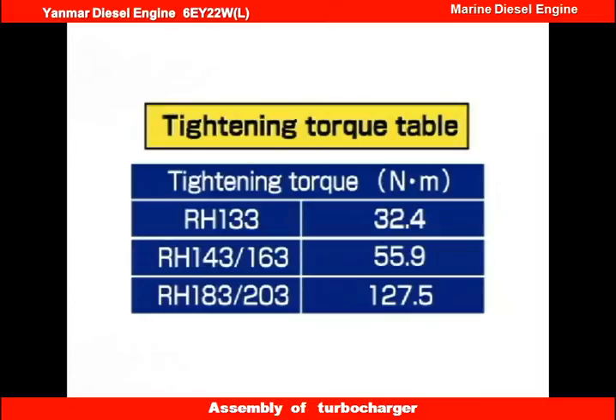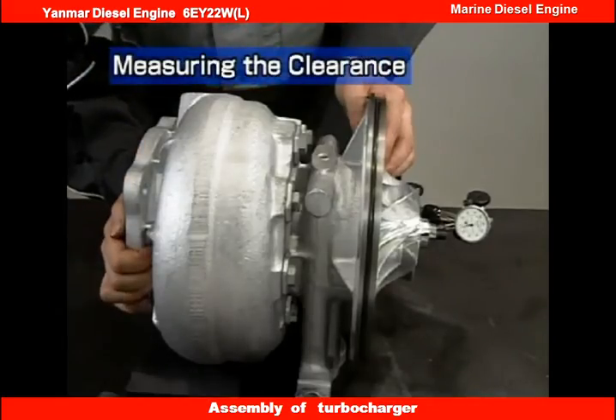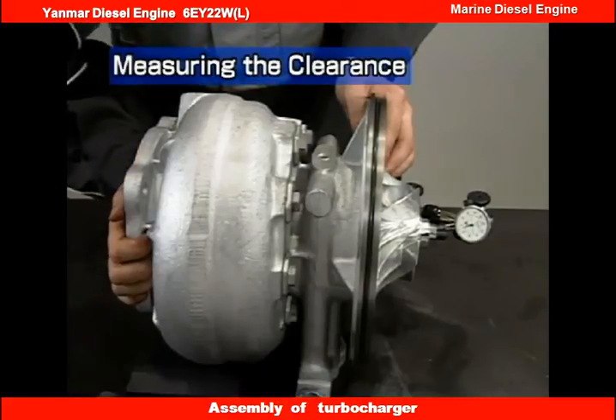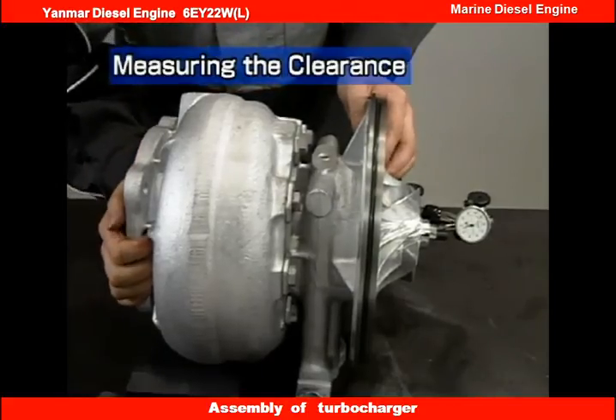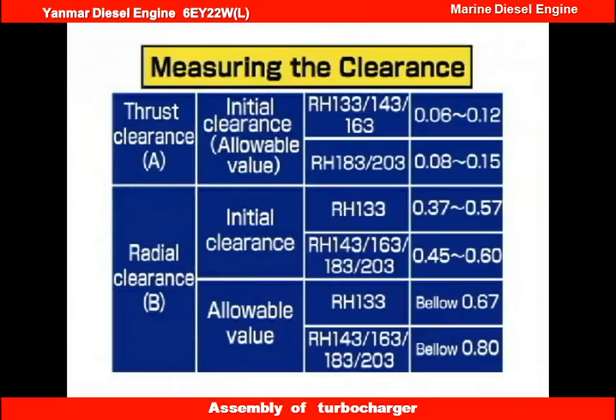If the difference is small, tighten the nut with a torque wrench using the tightening torque specified in the table. Now measure the thrust clearance and the radial clearance of the turbine rotor, measuring in the same way as in disassembly. Check that the measurements are within the allowable range and enter the results on the record sheet. If the results deviate from the allowable range, reassemble again, keeping in mind the clearance values during disassembly.